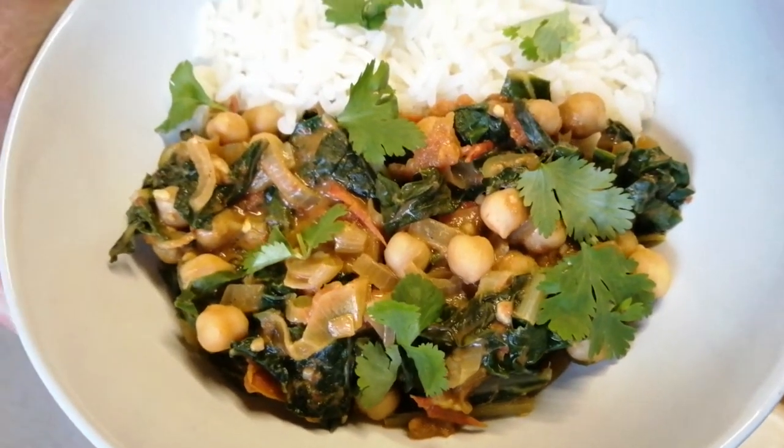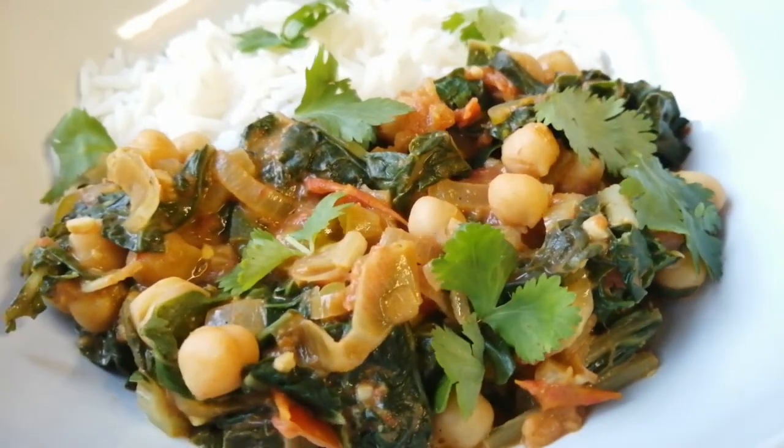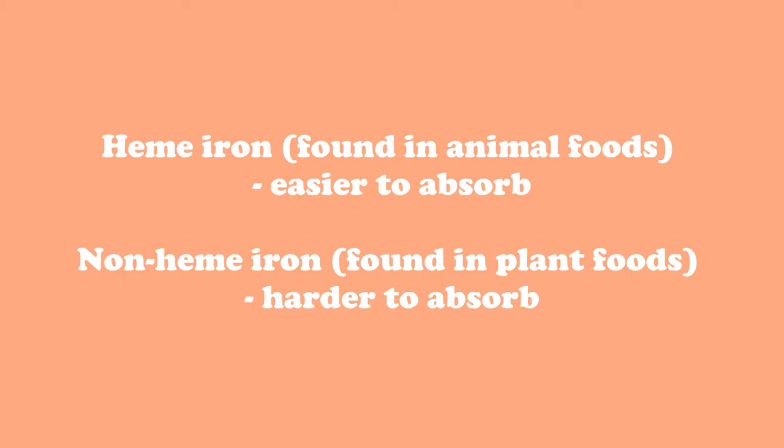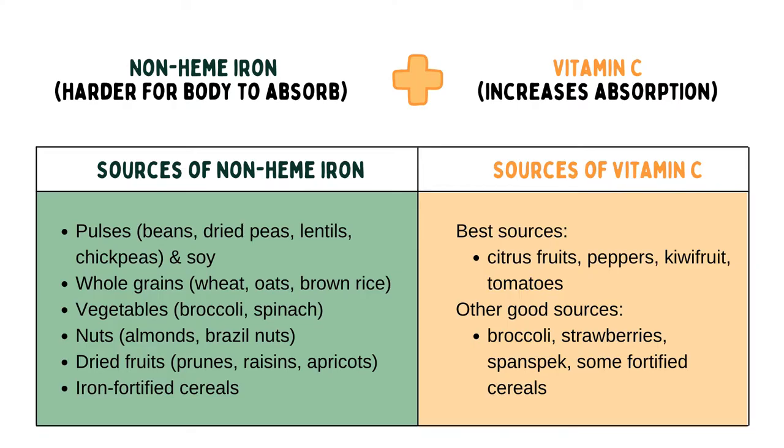I'm sure we've all heard that spinach is a good source of iron. However, the type of iron found in spinach — non-heme iron — is a bit more difficult for our bodies to absorb compared to heme iron, which is found in animal foods. Adding vitamin C in the form of tomatoes or peppers increases your body's ability to absorb iron. Additionally, consuming food sources high in heme iron, such as liver, lean red meat, or the dark meat of chicken, also helps to increase the absorption of non-heme iron. So it helps to pair these foods at a meal — you might want to pause and take a screenshot of the following graphic.